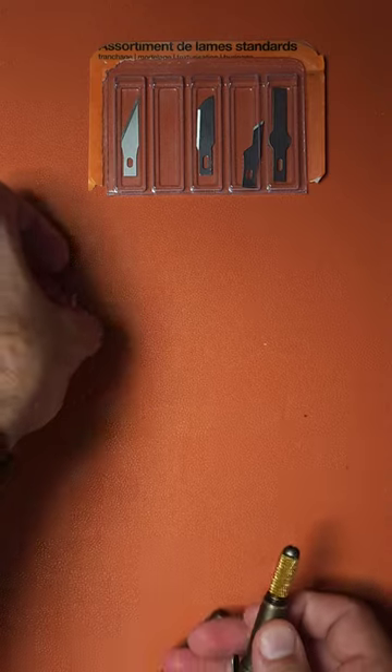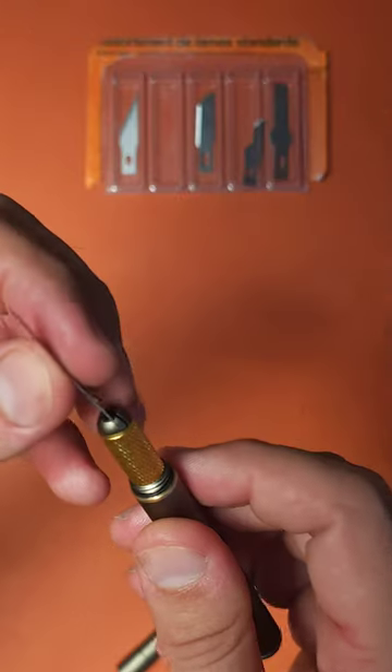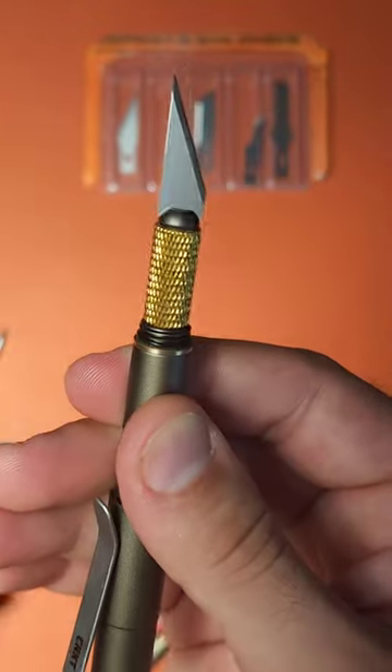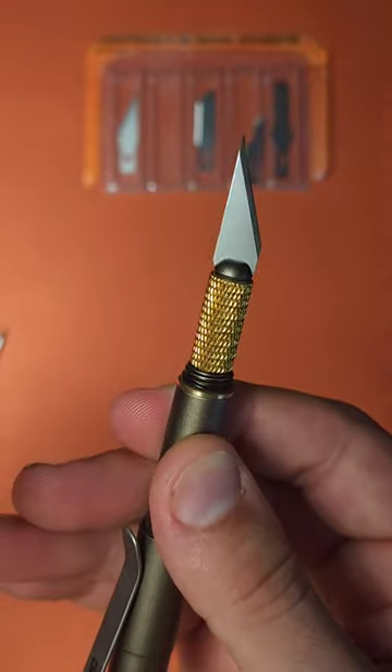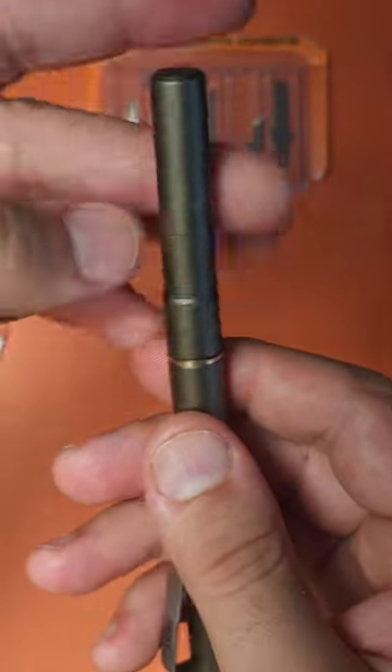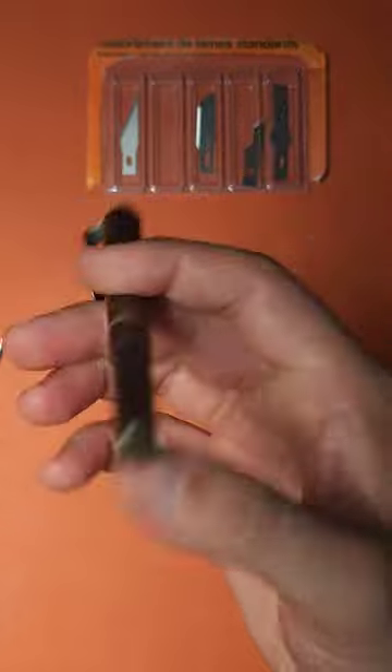And that allows you to also use it as a craft blade holder, which I think is particularly cool. So this is a number 11 craft blade, but it also works with number 11 scalpel blades, which is very interesting, and still fits perfectly with the cap.